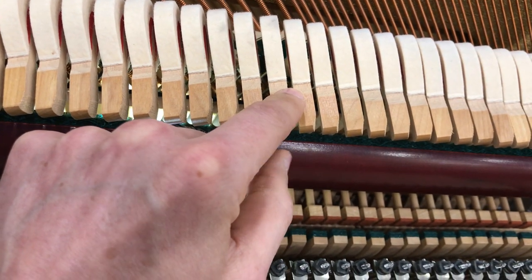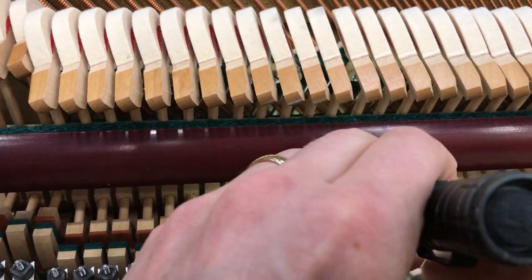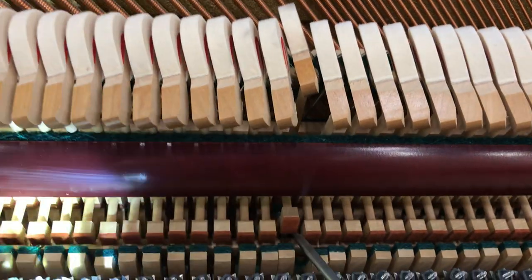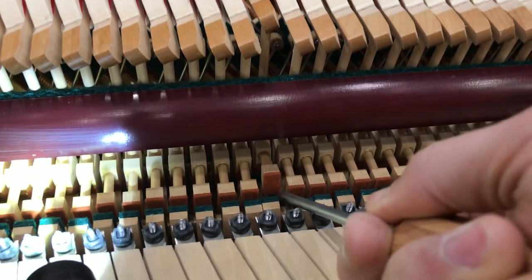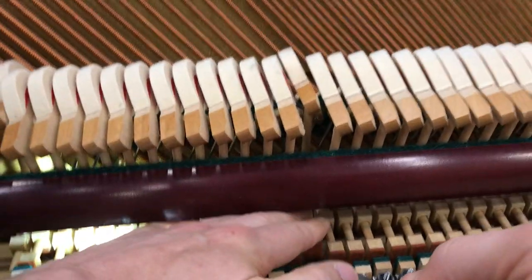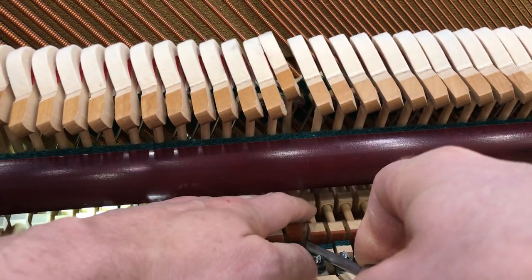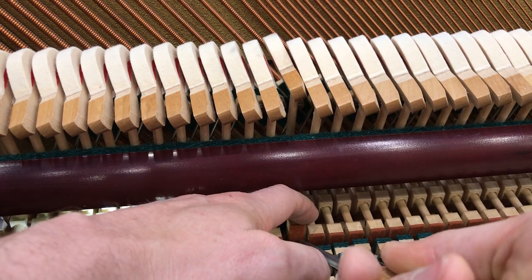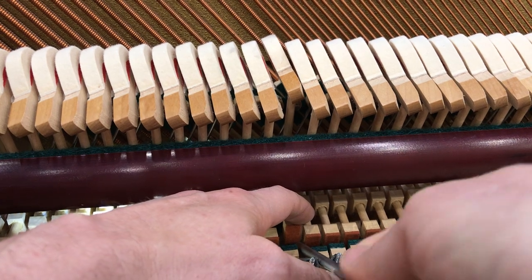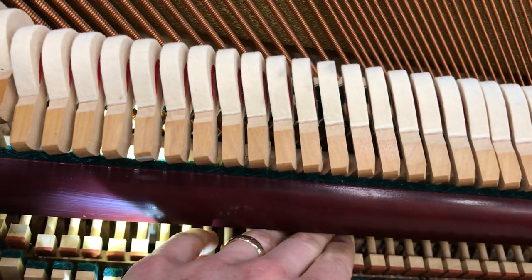The last one I'll do is right here. A flashlight is very helpful. Got the screwdriver on the screw, putting a lot of pressure on it so I don't lose the slot. Loosen it — see, now it's nice and floppy. I'm going to push it over a lot further, keeping pressure, then tighten that screw hard. That cleaned things up pretty well.